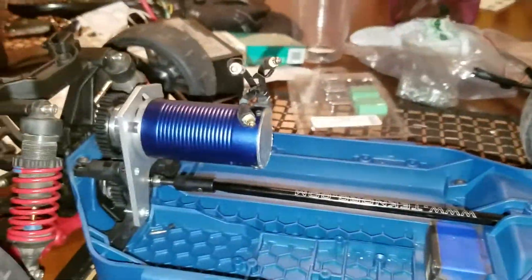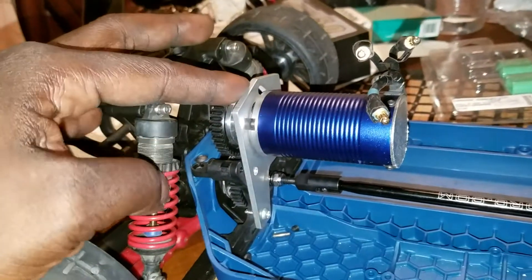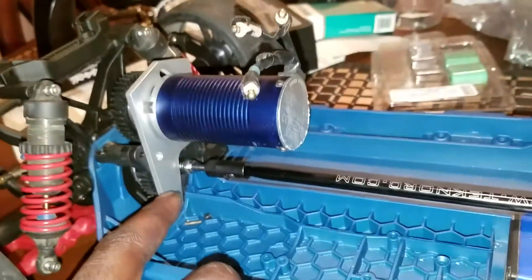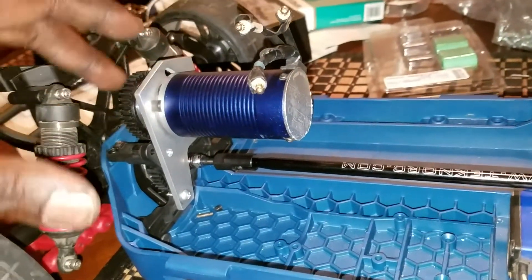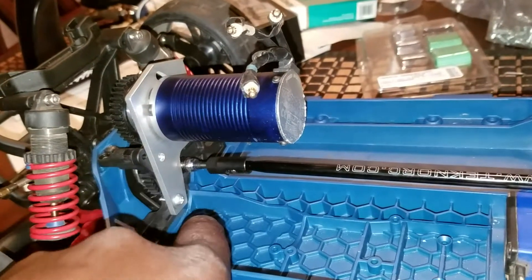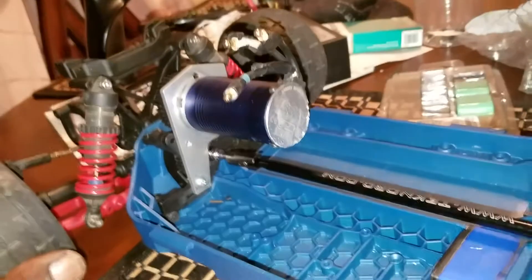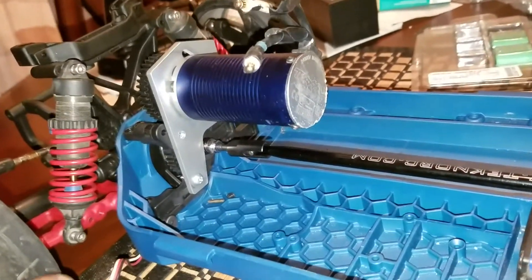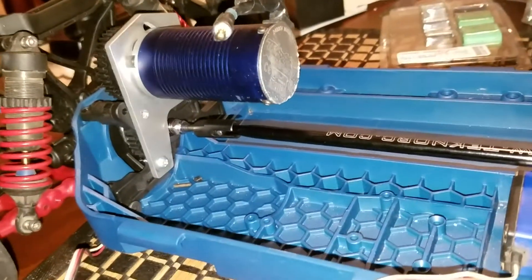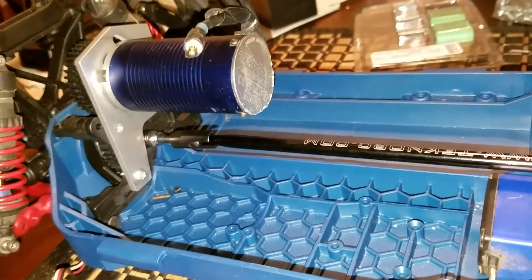Let me go ahead and give you guys a tour of the car. I got the Cycle Custom RC motor mount here — this thing was not that easy to put in. You got to make sure it's lined up, drill the holes, and make sure the motor mount is set right. I have a plastic motor mount down here; I don't know if that's the one you're supposed to use, but it worked. I ran it around my house just to see and it ran okay — I haven't taken it outside or done any test hits yet.